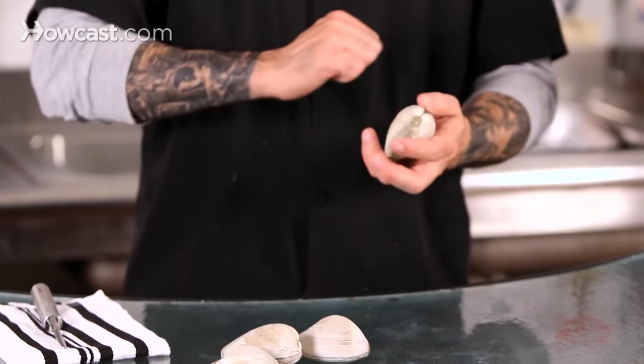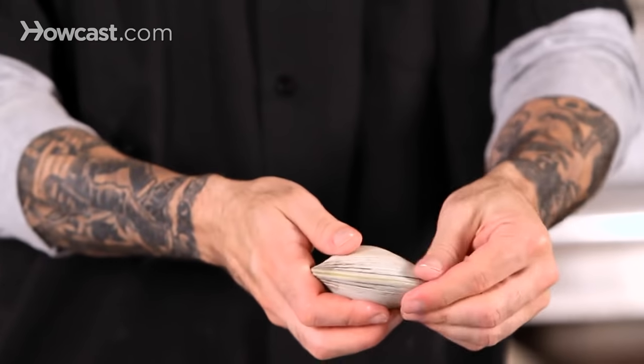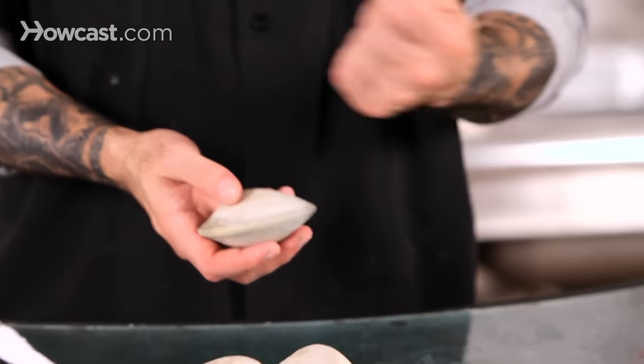It can really ruin the meal. Even if you steam them in a pot, they open up and that broth has a lot of sand and stuff to it — it's not very tasty. So you want to really make sure you get a good scrub, a good clean on them. When you run your fingers down the shell, you shouldn't get anything off of it.